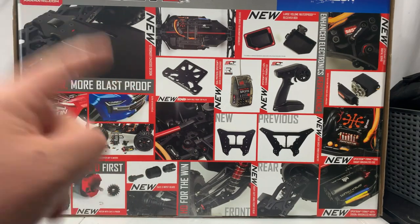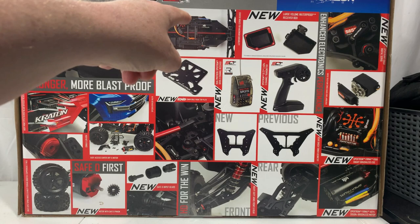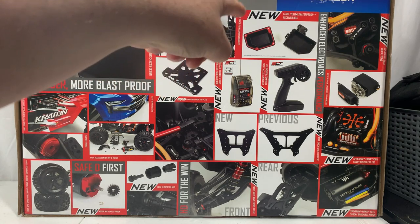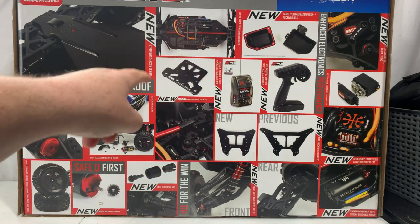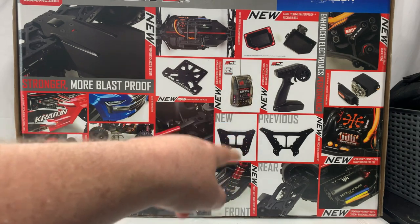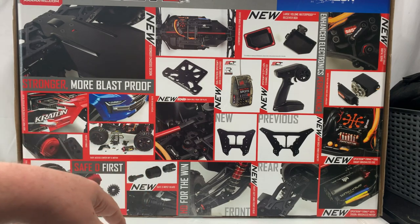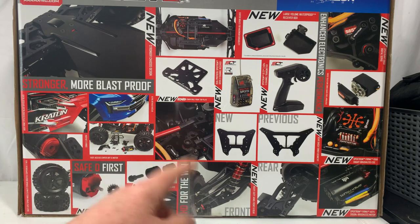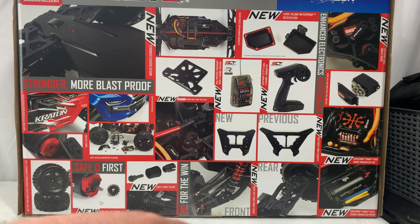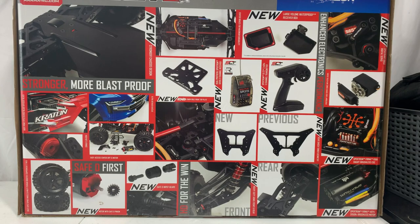As you can see, we got a lot of new designs on version 5. We've got a stronger chassis, a center brace for more durability, a waterproof large receiver box, a new controller and new receiver, new front top plates, new strut mounts, the new EXB top plate, safety D first gears, safety D input gears, front heavy duty A-arms front and rear, a new motor, new ESC, and a new servo. This thing has got a ton of new stuff on it and that's what makes it great.